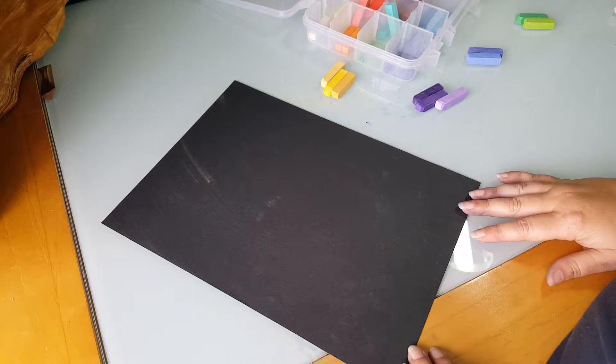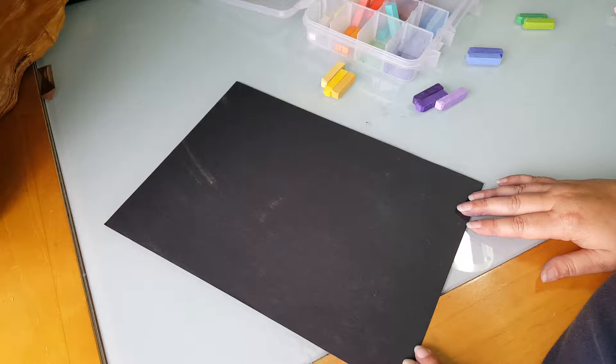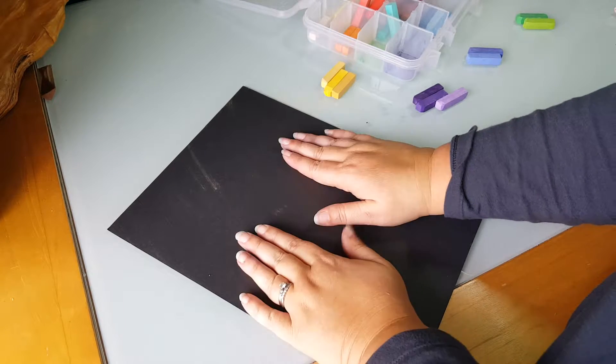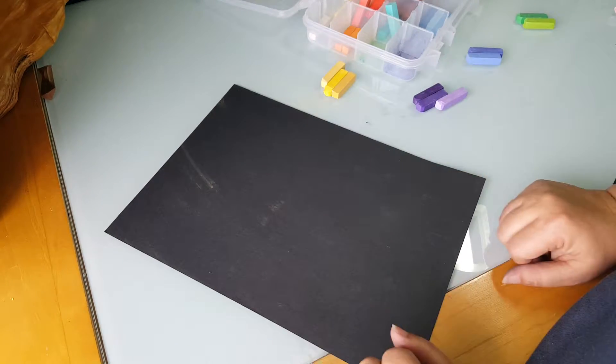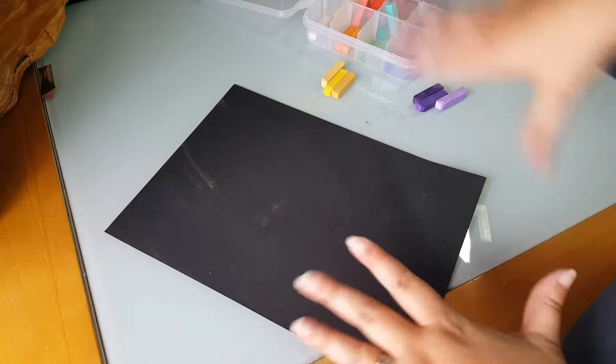This video is for Pierre-Auguste Renoir's tulips for 3rd through 5th. Now my piece of paper here is smaller than what you're gonna have, so it'll be a little bit smaller, maybe a little bit more cramped, but your piece of paper will be bigger and a little bit more room to spread out.